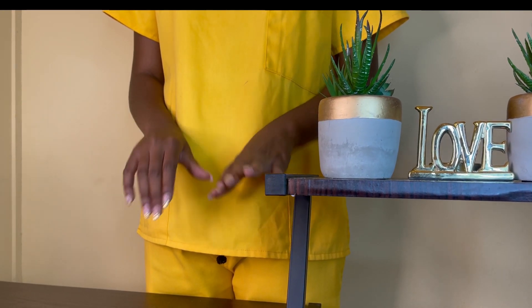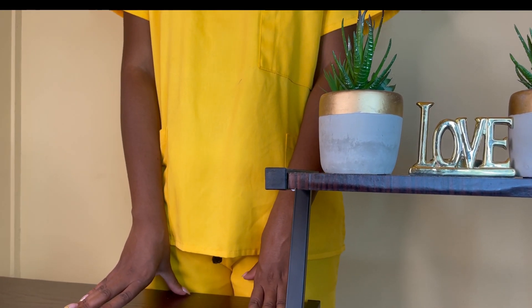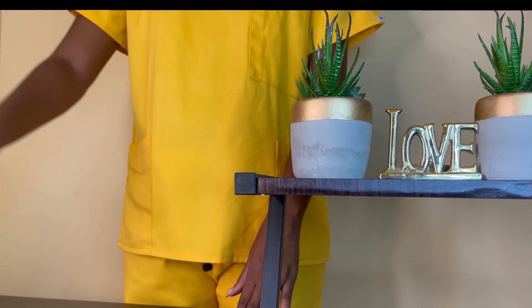Hello everyone, welcome to the first episode of Own Your Health. I'll be taking you through all the items you need to prepare your ORS.